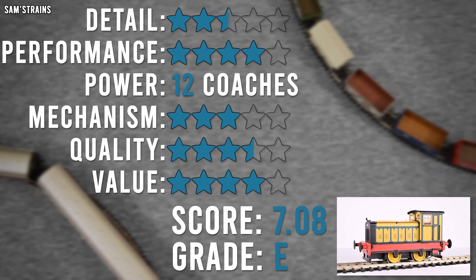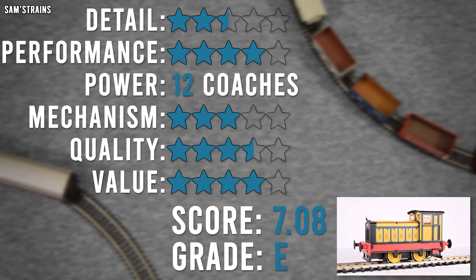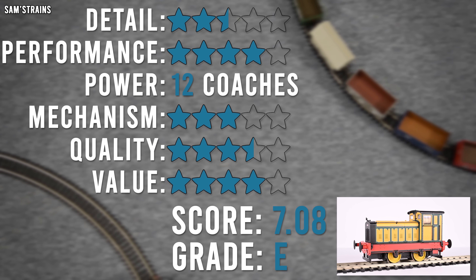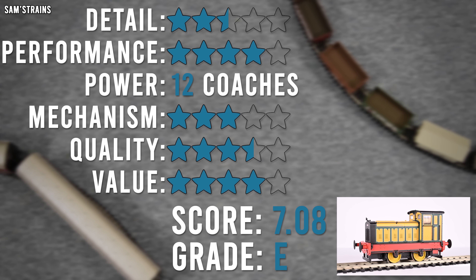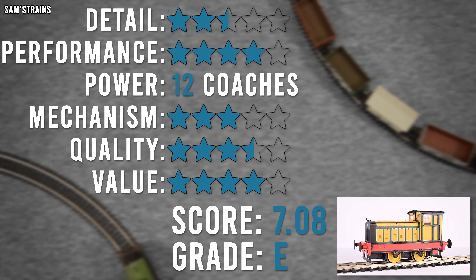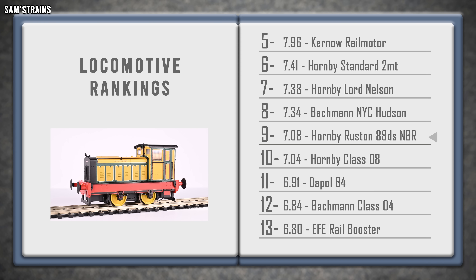Overall: 7.08 out of 10 — slightly lower than the BR blue version because of the slightly poorer quality. The grade is an E, though the grade boundaries have shifted and the BR blue version would be a D if marked this year. It's not the greatest in the world, but for beginners or those on a budget it's absolutely fine. Into the logbook it goes at ninth place — above Hornby's Class 08 and below the New York Central Hudson. Because the price isn't ridiculous, I could recommend this loco.